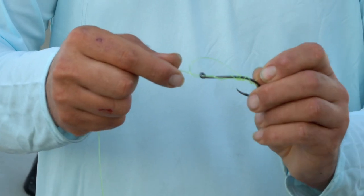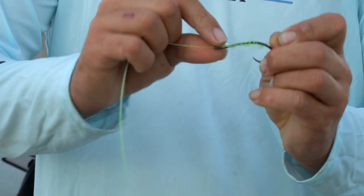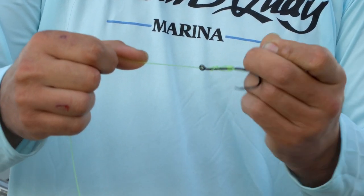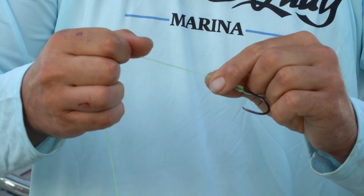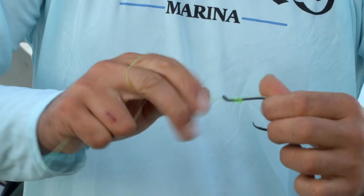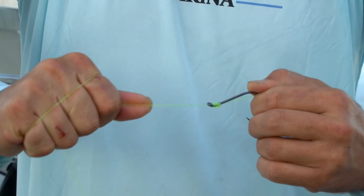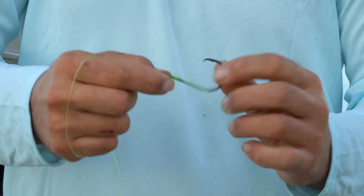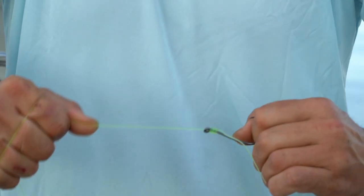Now that we've got that, we'll start to cinch down this loop while holding that tag end and pull down tight just like that. That leaves you a really nice, pretty snelled hook. You would just clip off the tag end and that's not going anywhere.